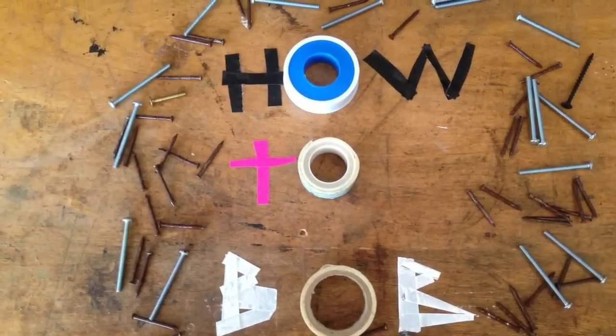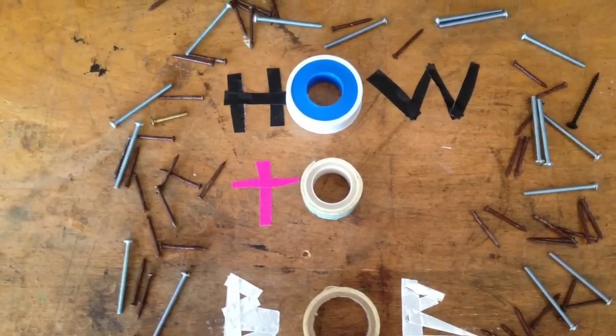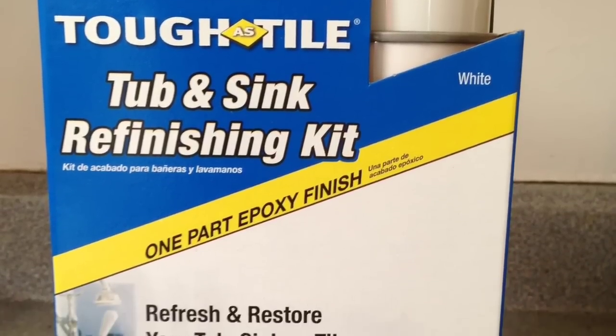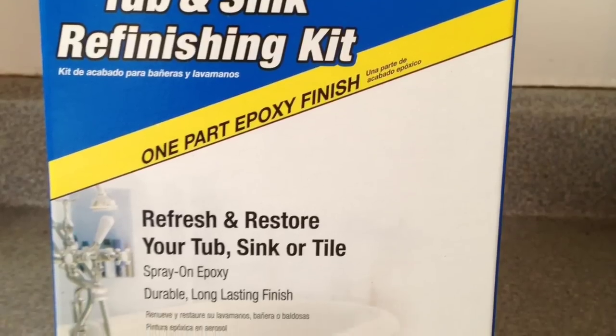Hello, this is HowToBob, and today we're going to refinish a bathtub. As you can see here, this tub is in pretty rough shape and it definitely needs to be refinished. So what I did is went to the local Home Depot and picked up a HomeAx Tough Tile Tub and Sink Refinishing Kit for right under $50.